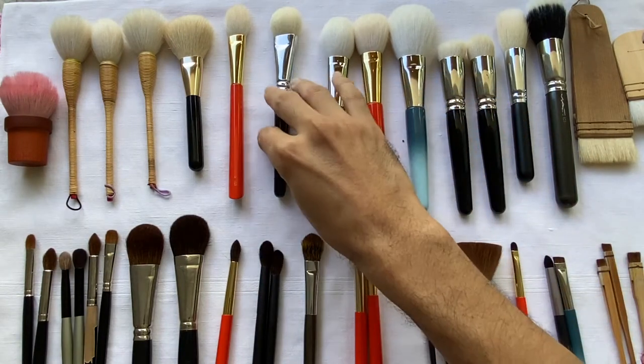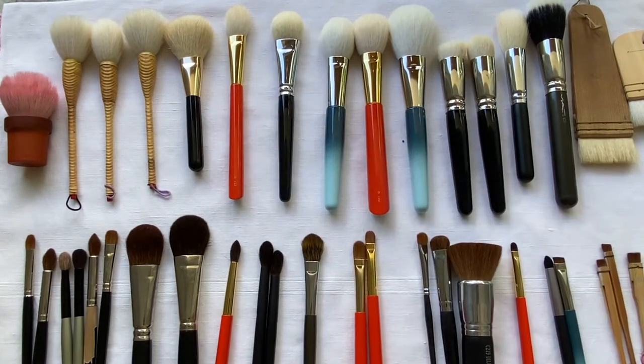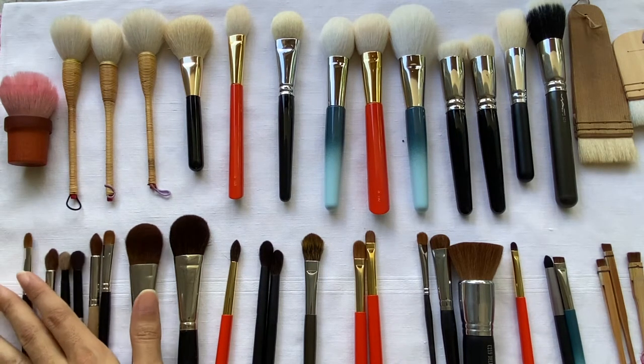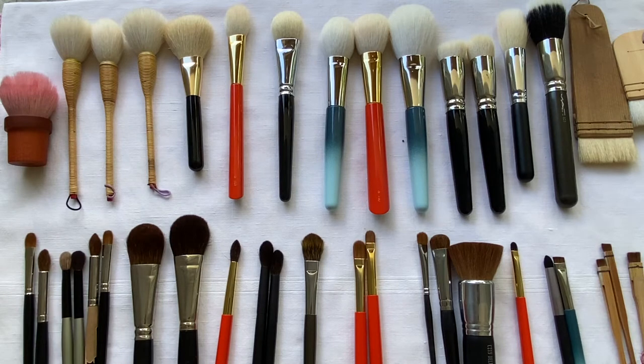These are the different types of natural hair makeup brushes that I have in my collection. Some of them are 13 to 14 years old, and I have one that's at least a year old. They come in different shapes, sizes, and colors, and they also have different uses.